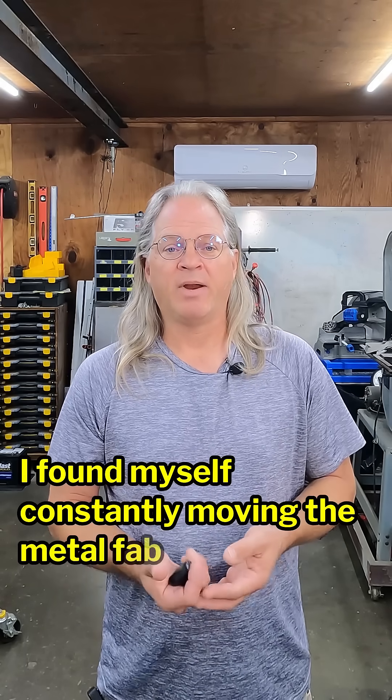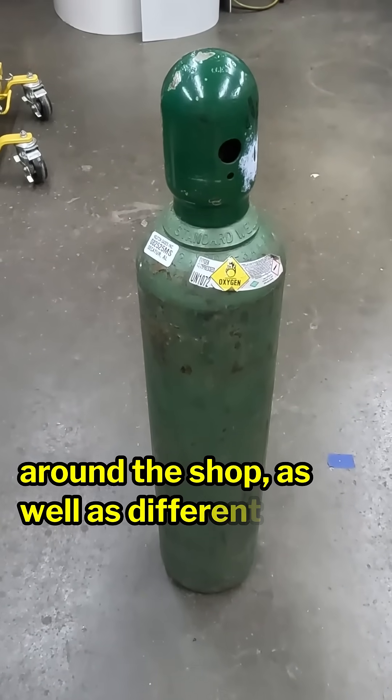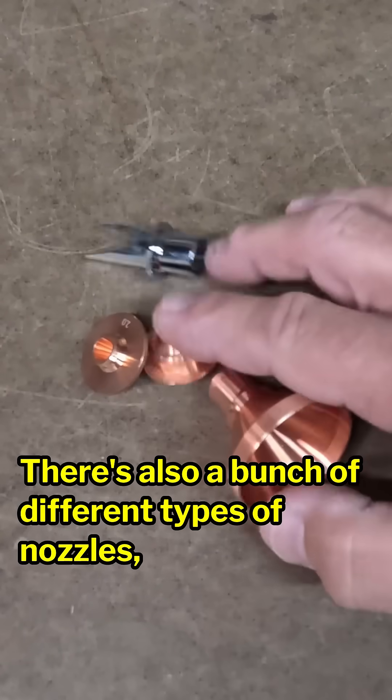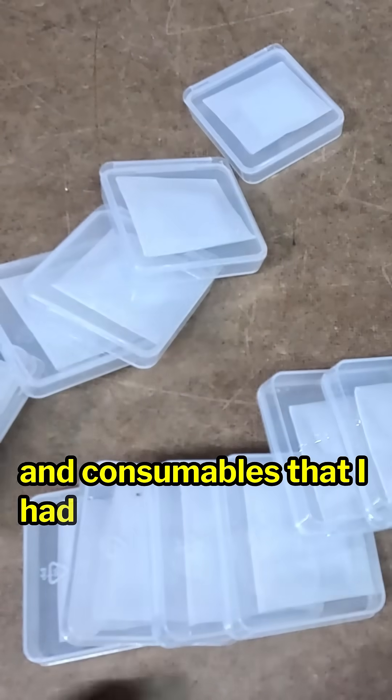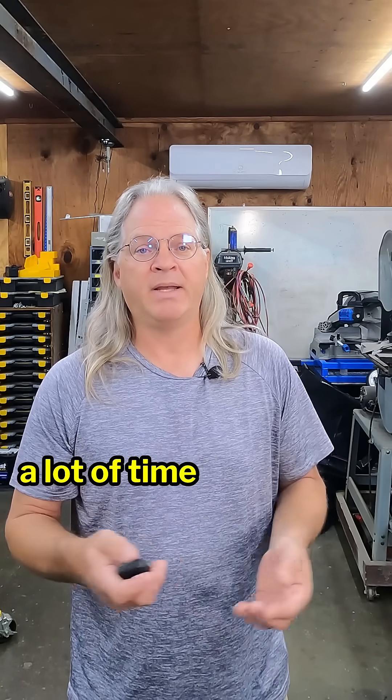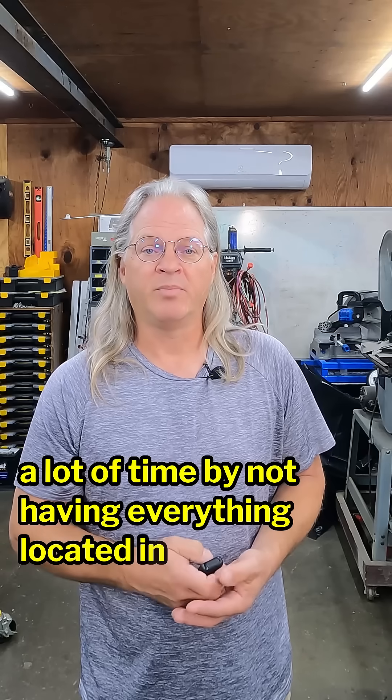This is a welding cart that I recently made on the Making Stuff channel. I found myself constantly moving the metal fab around the shop, as well as different types of bottles of gas. There's also a bunch of different types of nozzles, tips, and consumables that I had spread all over the shop. It just wasn't organized, and I realized that I was wasting a lot of time by not having everything located in one place.